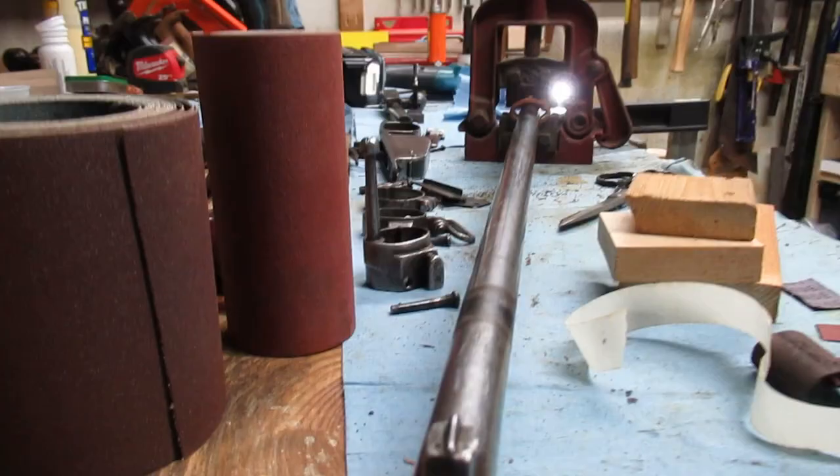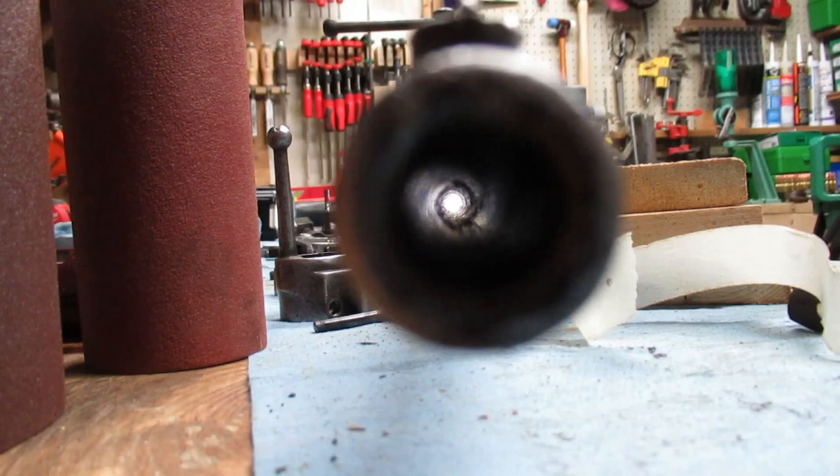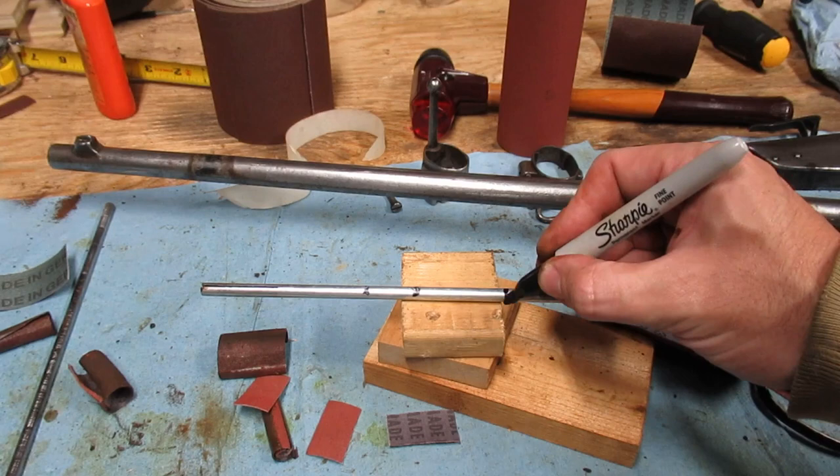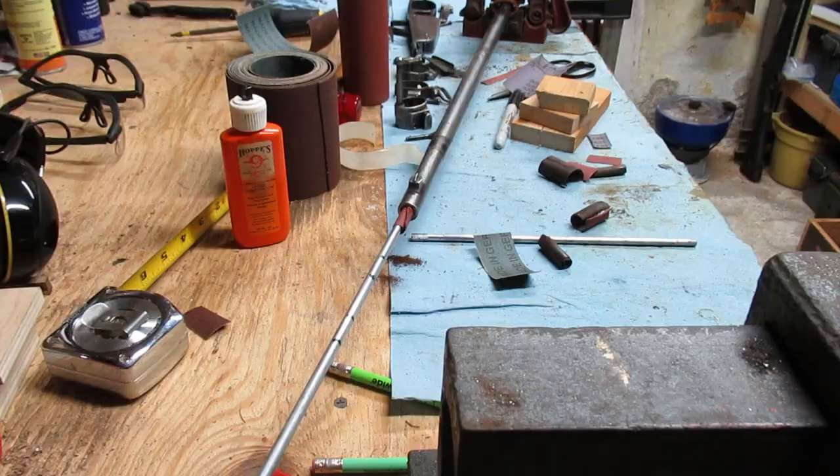I'll stop and check my progress, but first I'll run a patch through. One thing I learned in the last video is that it's really hard to get a decent shot of just what I'm seeing. Holding the barrel up against my eye and pointing it to the ceiling light gives me a much clearer picture. The first few inches are smooth, but I can see more pitting past that, so it looks like I need to go deeper. I'll mark off another two inches and then one more inch past that.